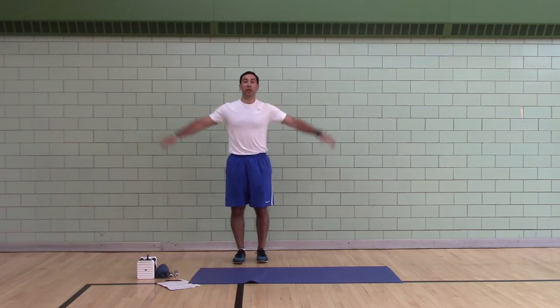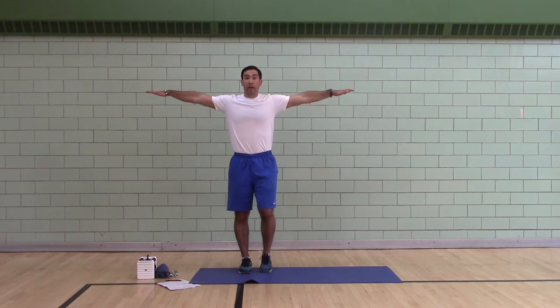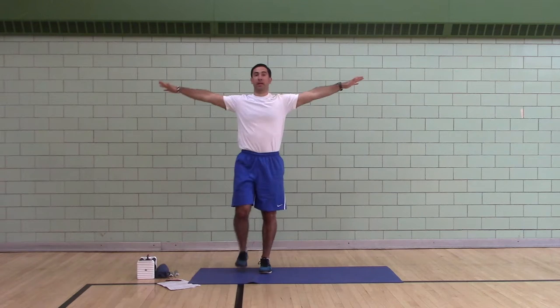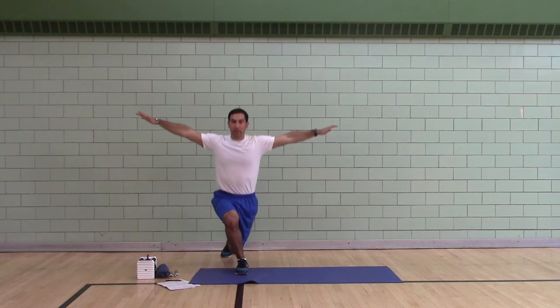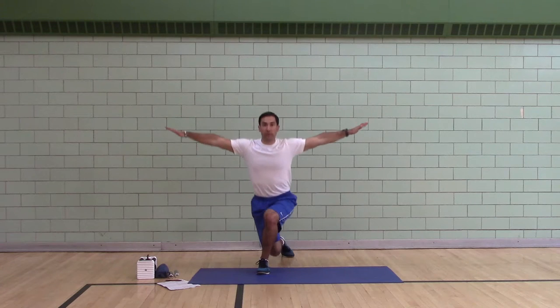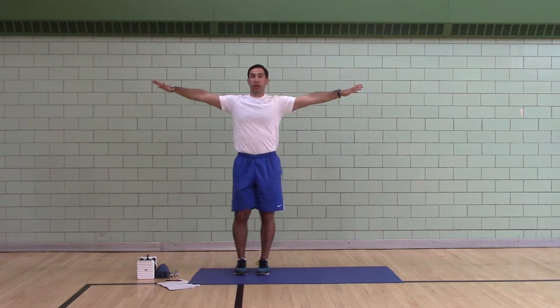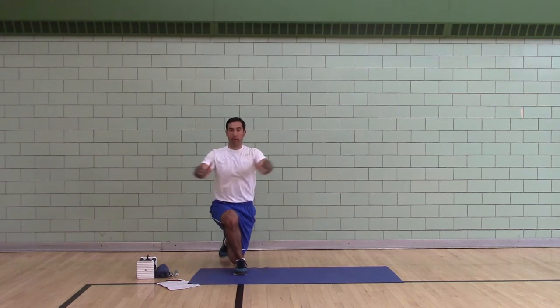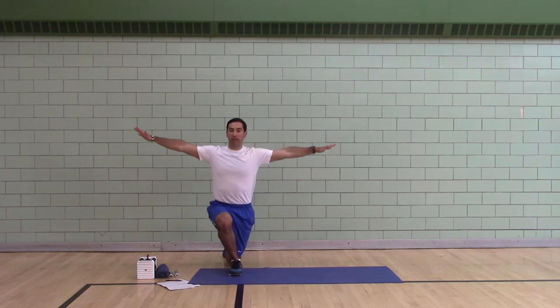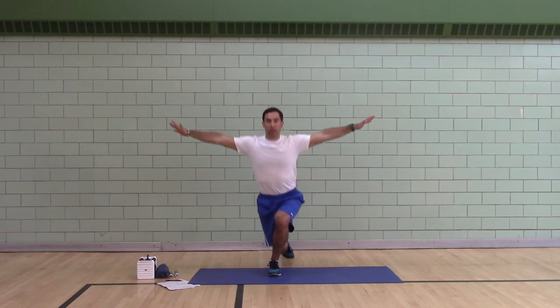Drop lunge, arms wide, five per side. Step your right leg back and cross, touch your knee, together. Left leg back and cross, touch your knee, together. Both feet point forward, both hips point forward. Keep your butt tucked the whole time — don't arch your back.